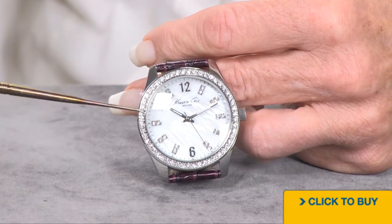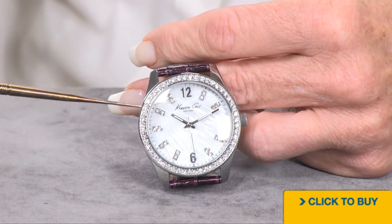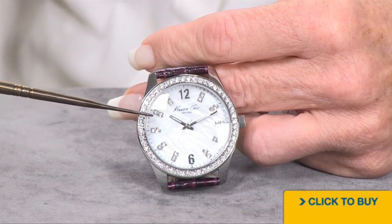Looking a lot like diamonds, aren't they? You are getting a Japanese quartz movement with about 30 meters of water resistance. So this is not the watch you go get all sporty in when you're in the kayak. The crystal is mineral.